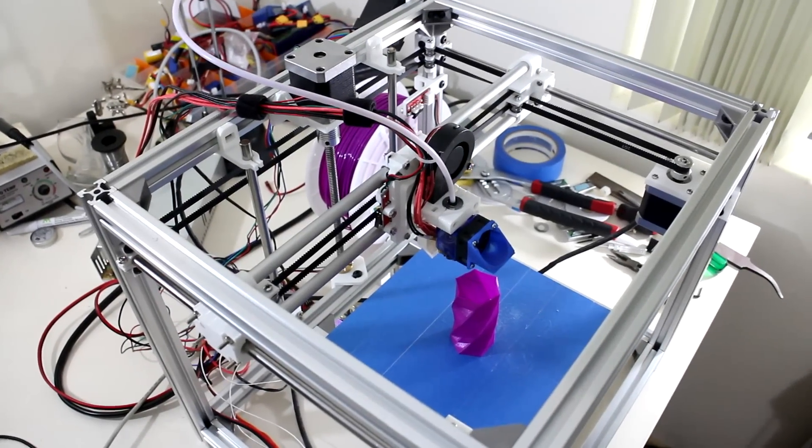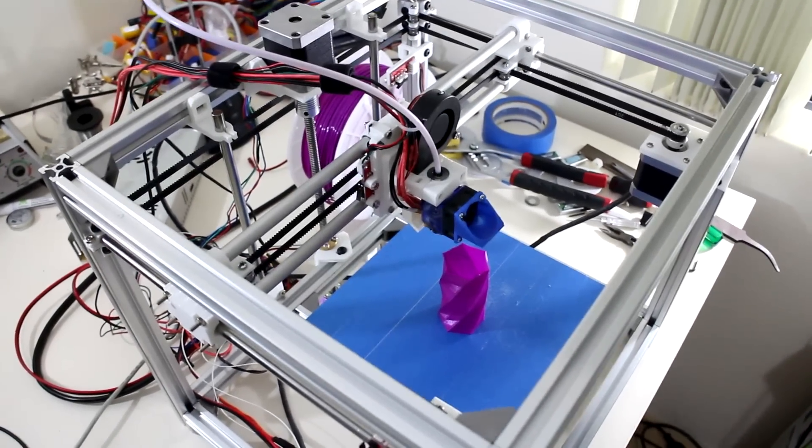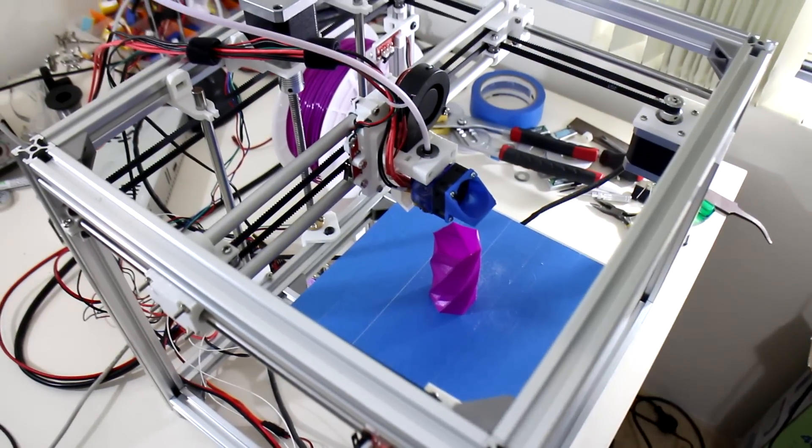Welcome to the Build Log number 7 video. In this video, we'll be printing. It's alive!